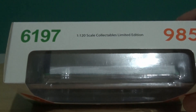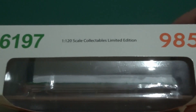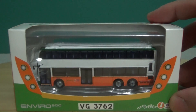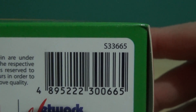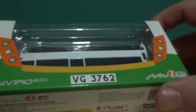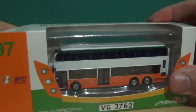Hence some fleet numbers have been revised. This one has the old number 6197, route number 985, and it is to the 1 to 120 scale. It is a limited edition, but no paper certificates are supplied. The reference number is S33665, in the very colourful New World First Bus livery — I do like this livery, but times change.